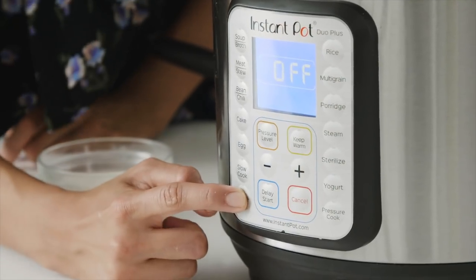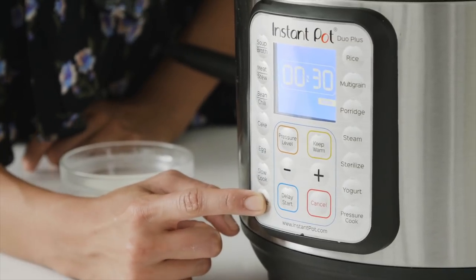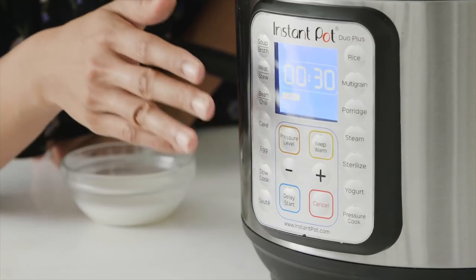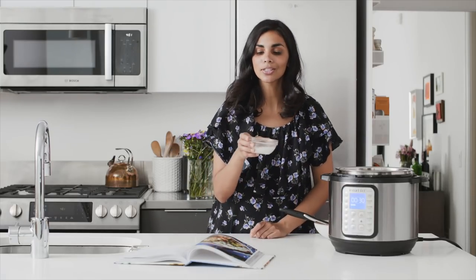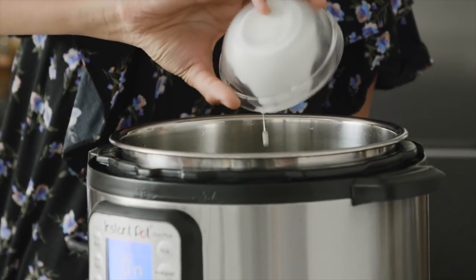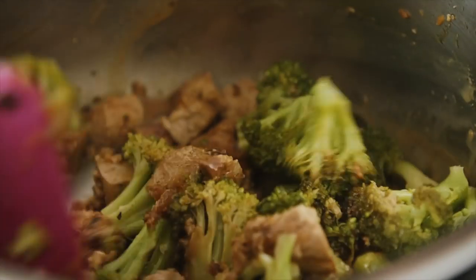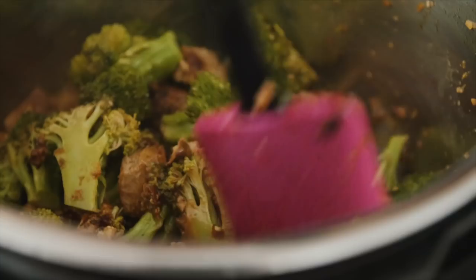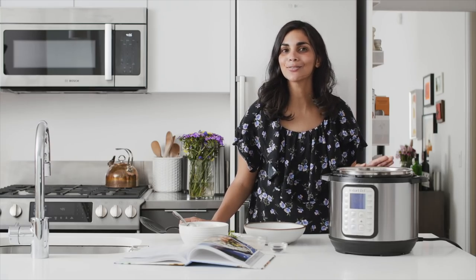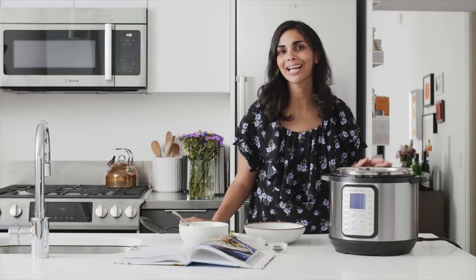I'm going to hit the sauté button and go down to less heat — depending on your model you may need to push sauté again until it says 'Less.' I don't want anything to burn. Then I'll pour in the cornstarch slurry to thicken up the sauce. After sautéing for a couple of minutes, I'm going to serve the tofu and broccoli over white rice, though you can also use brown rice or any grain you like.